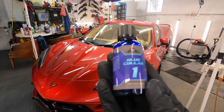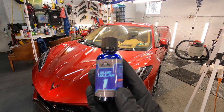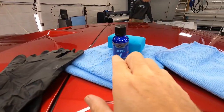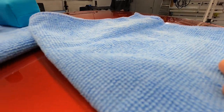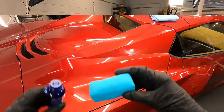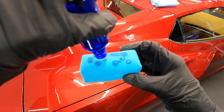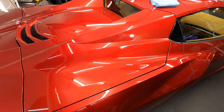As we fly into the fourth quarter of this detailing season — boy, where does time go — the summer has just flown by. I want to give you guys a break and have a special on Blue Collar One, which is our three-to-five-year polysilazane coating. You won't find an easier coating to use. We're going to protect the C8 Corvette today.